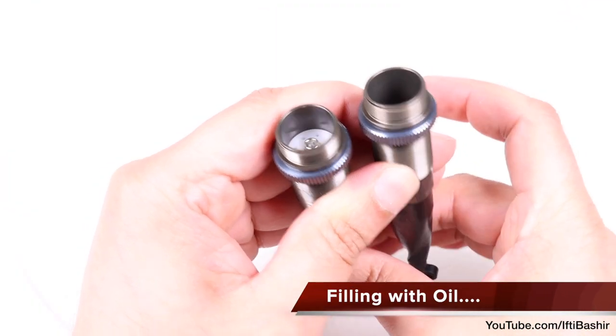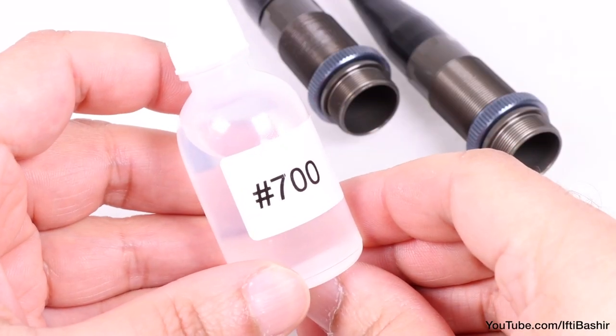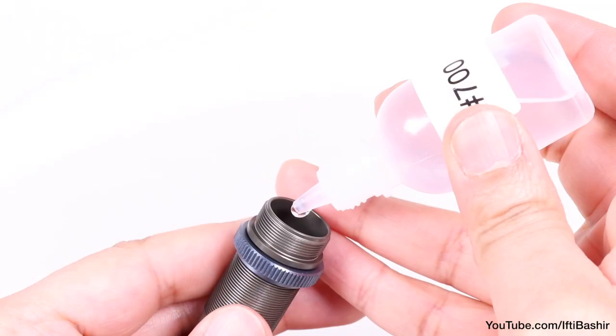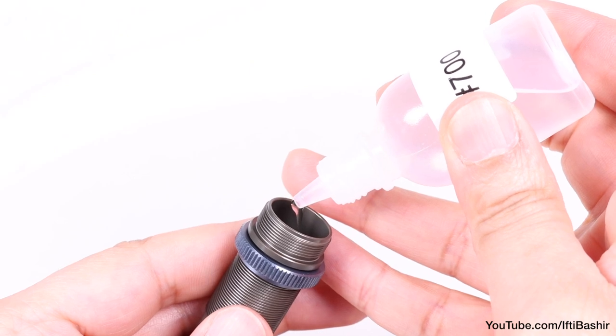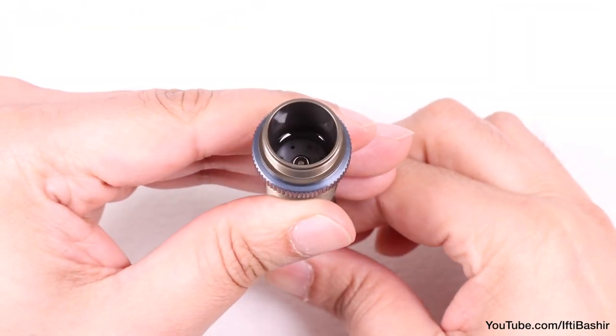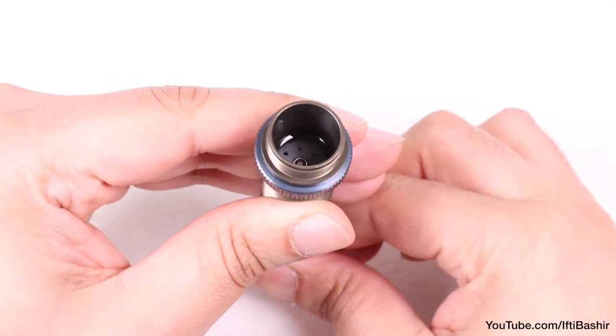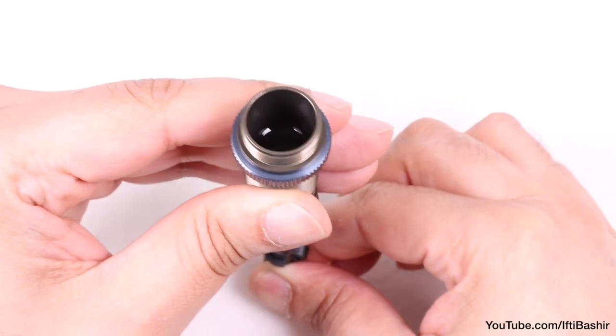With that done we're ready to fill the shocks with oil. These are the front shocks so we'll need the 700 CST bottle handy. We go ahead and fill the shock with oil — I like to go half way, and then move the shock shaft up and down a little to get rid of any air trapped beneath, taking care not to push the piston above the oil fill level.